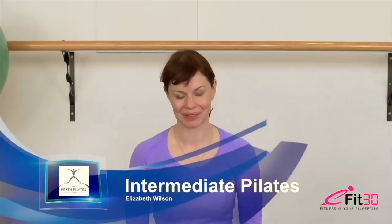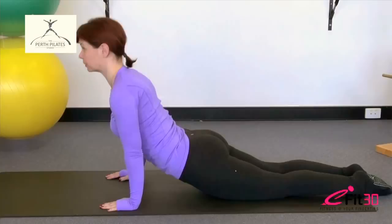Hi, this is Elizabeth Wilson from the Perth Pilates Studio presenting for eFit30. This workout is an intermediate level Pilates workout which is going to run for approximately 30 minutes. We're going to have some of our more challenging Pilates repertoire in here, including a lot of long lever abdominal work, the classical Pilates rollover, and also a lot of challenging work for your lower body and upper body as well.